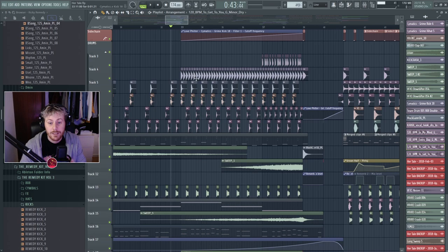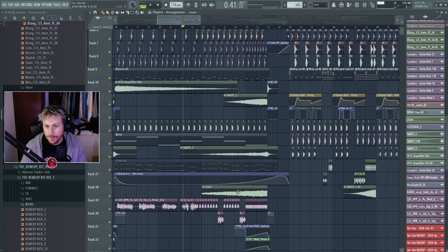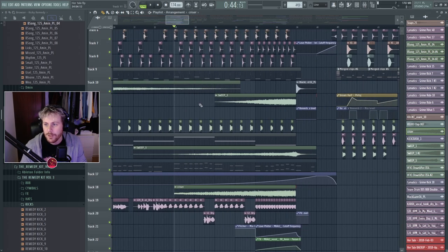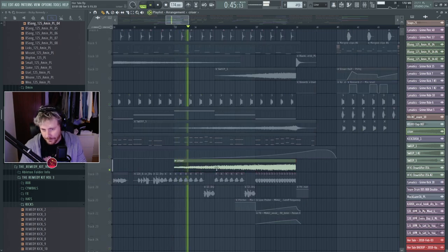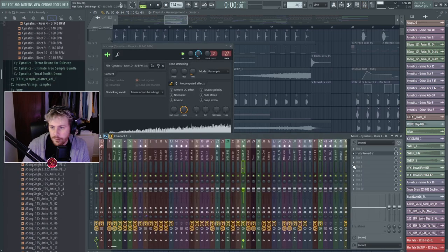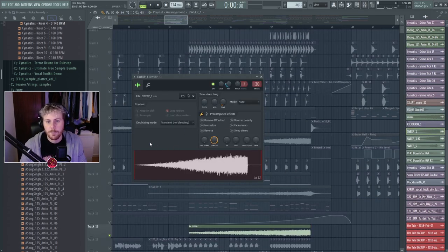There's not much of a rise or build-up at all — this project is super simple. A song doesn't always have to be difficult and doesn't have to have a hundred million layers to have impact. Here's a riser — it's a Cymatics riser, very simple.